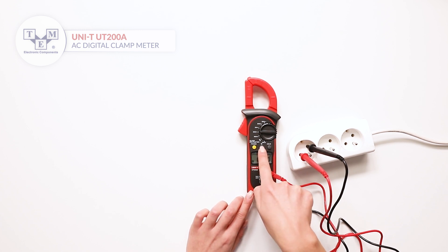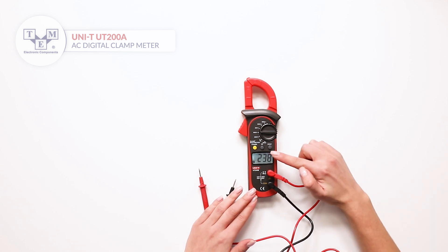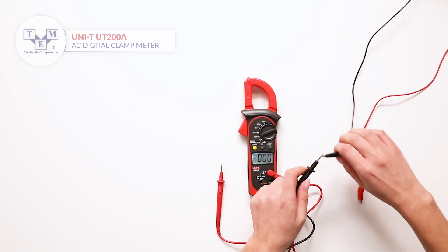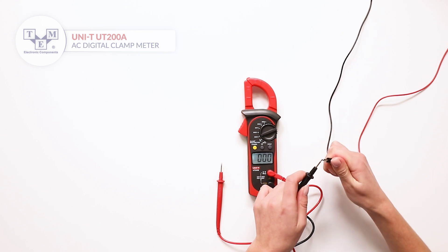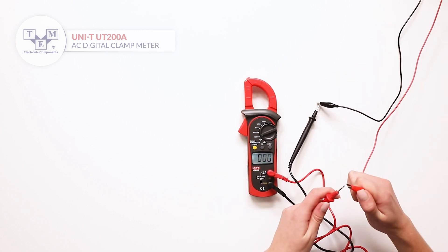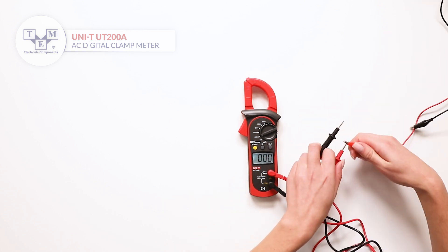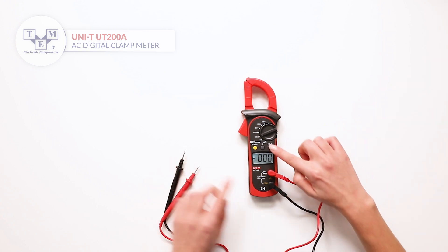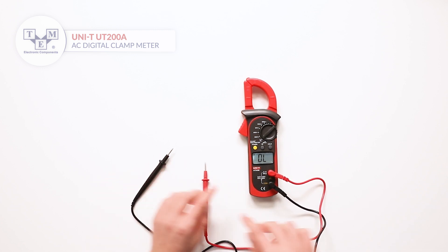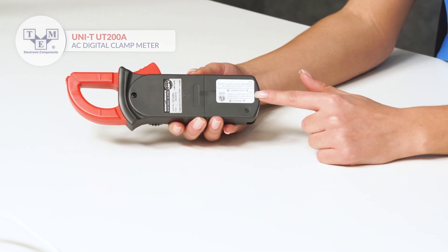The hold function is very useful if the screen is not visible while performing measurements. Other functions such as diode and continuity tests are included, and the batteries are easily accessible.